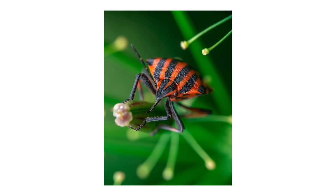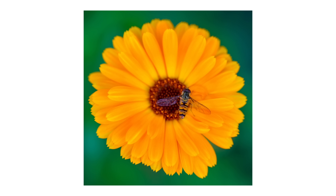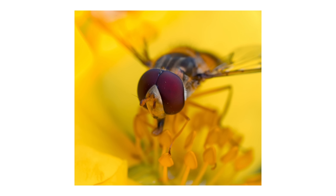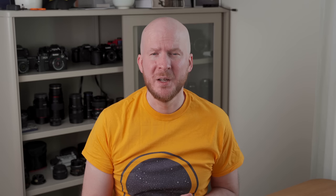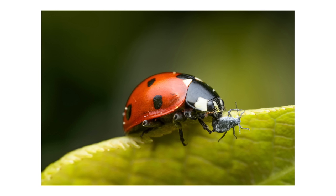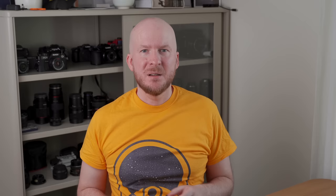I also found that striped bugs and stink bugs are quite beautiful subjects and they are also not that skittish, so you can usually get a few photos of them before they get scared. Hoverflies are also good. For whatever reason they are not as skittish as bees or wasps — it's pretty easy to approach a hoverfly and stick a lens into its face and they won't care that much most of the time. You can find them everywhere in the summer if you just look at flowers. Lastly, ladybugs are also a pretty good subject; they are not that skittish and they make for beautiful subjects.